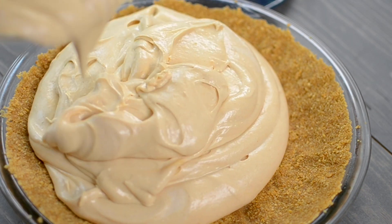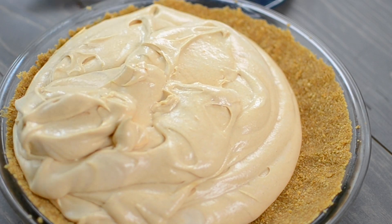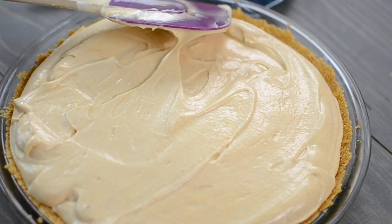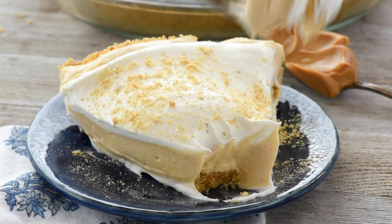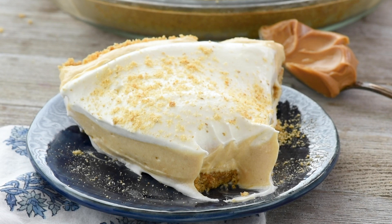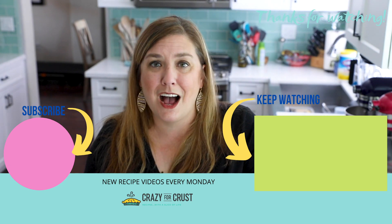Before serving, I'm going to top it with more whipped topping and some sprinkling of cookie crumbs. See how easy it is to make this peanut butter pie? It's super sweet and fluffy and that peanut butter flavor is in every bite because of the filling and the crust. If you love peanut butter, this is the pie for you. Leave me a comment and let me know what your favorite peanut butter recipe is.